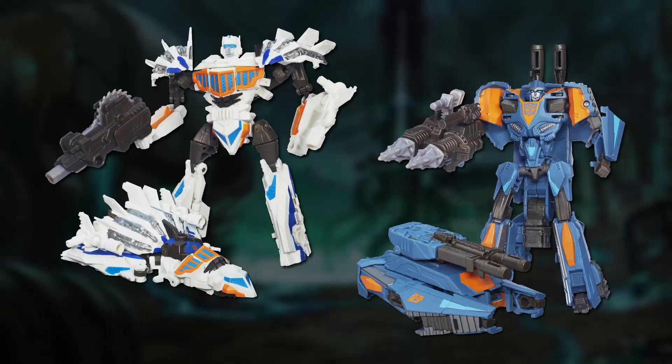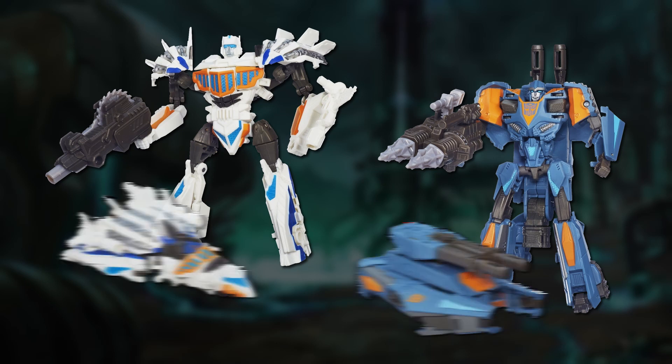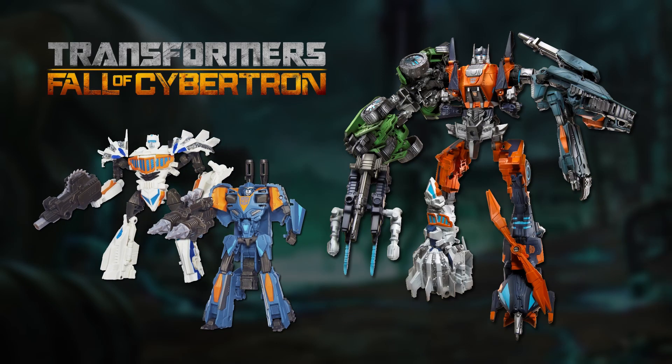The first new incarnations of the Jump Starters actually inspired by the originals were introduced in 2013 in the Transformers Generations toyline. These versions of Top Spin and Twin Twist hailed from the world of the Fall of Cybertron video game, and could combine with their fellow Wreckers to form the giant Ruination.